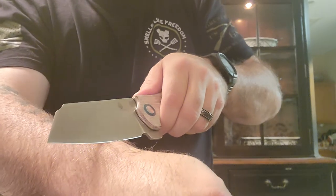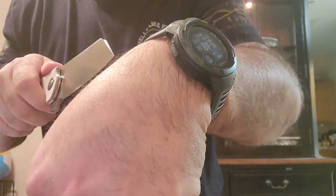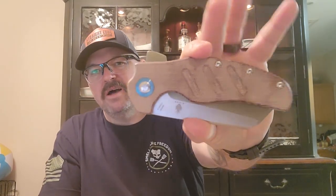Trying to do this without cutting myself — it's kind of hard when I can't see what I'm doing. Super sharp out of the box. I love the fact that it's 154CM stainless, so if I want to use this in the kitchen or I'm outside barbecuing and I've got to cut something up, I don't have to worry about cleaning it up right away. Awesome. There it is guys — the Kaiser Sheepdog XL. Go get you one!